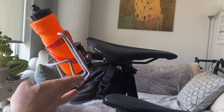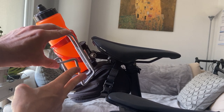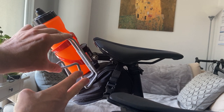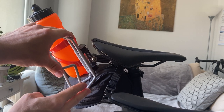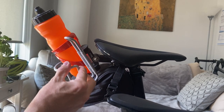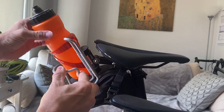One other important thing: this whole mount, while it looks good on paper, is flexible. That's not necessarily a problem — if you kick it, it's not likely to break. But it also means it bounces while you're riding over uneven terrain. It's bouncing and bouncing.